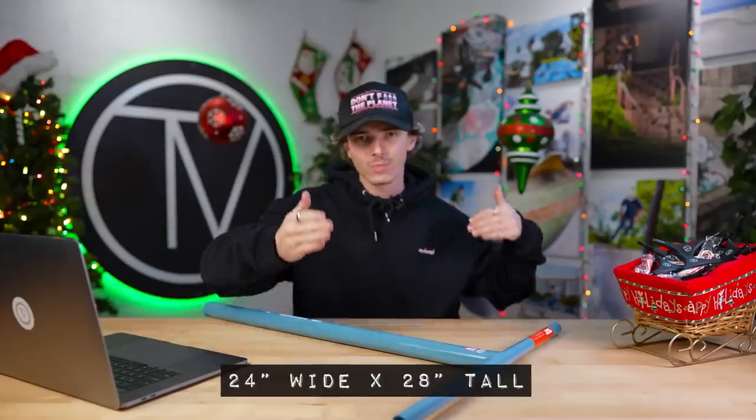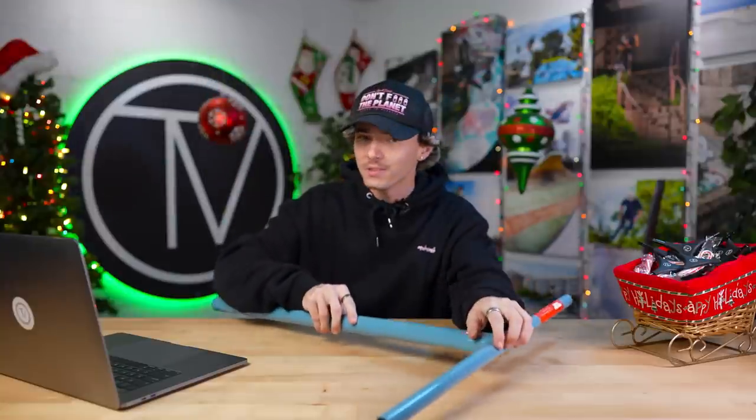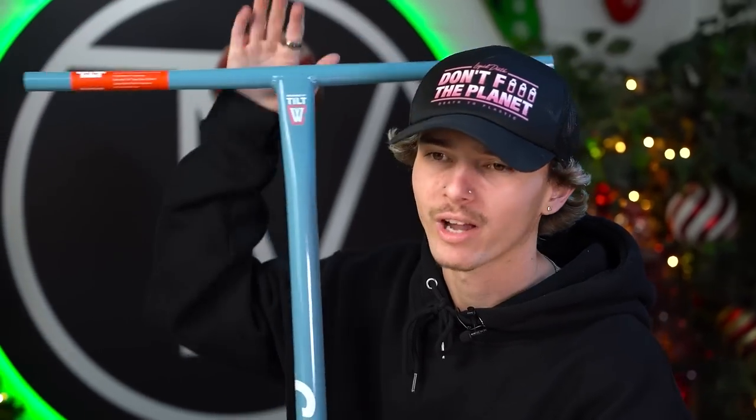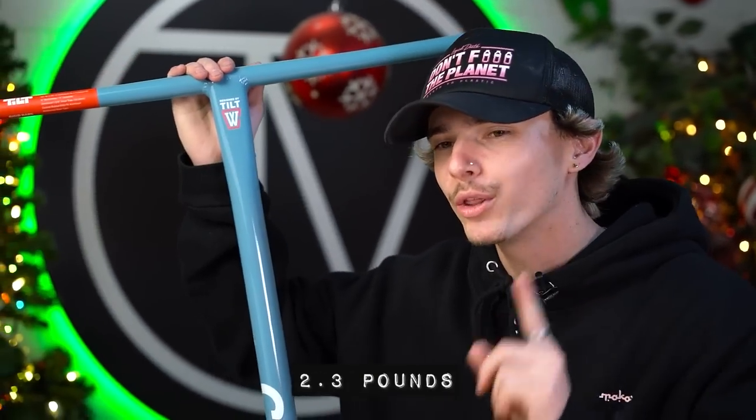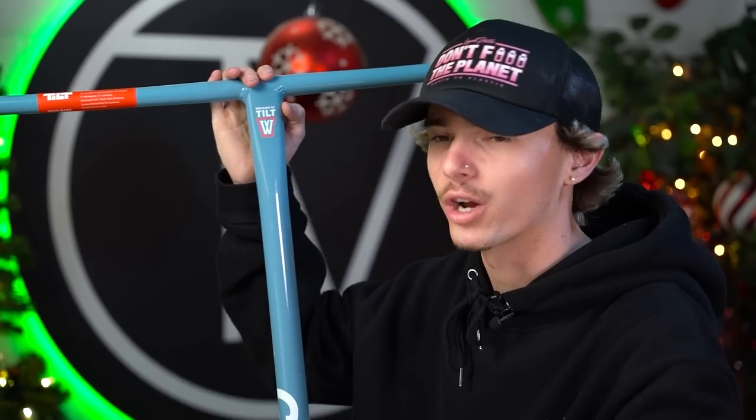Specs for the White Trash rigid bar: 24 inches wide by 28 inches tall, no slit. These bars are not compatible with IHC compression, so if you guys want to buy these bars to ride IHC, you cannot do it. The reason is the inner diameter of the bar is super thick so it can be very strong — probably better you stick to SCS anyways. The White Trash Willy rigid bars weigh 2.3 pounds as is, so obviously as you chop the bar down to your preferred dimensions, you're going to reduce the weight.